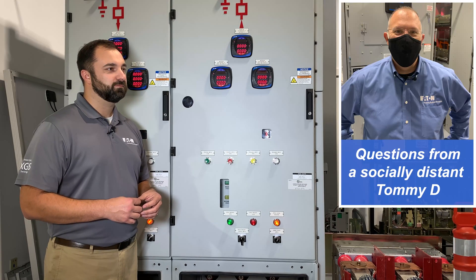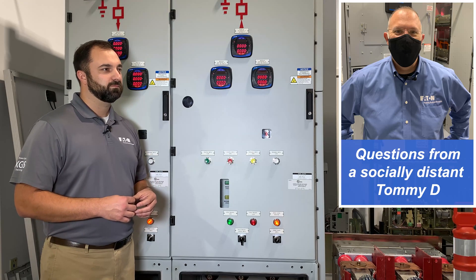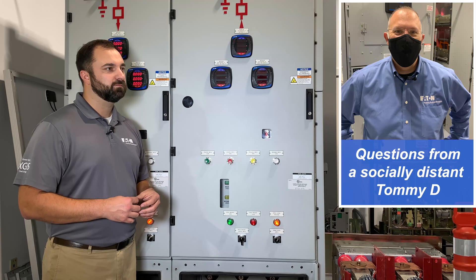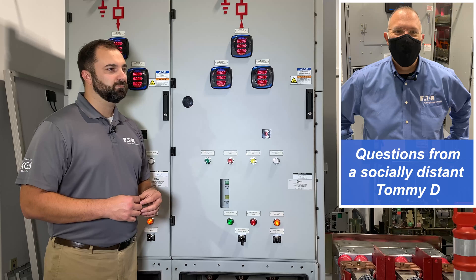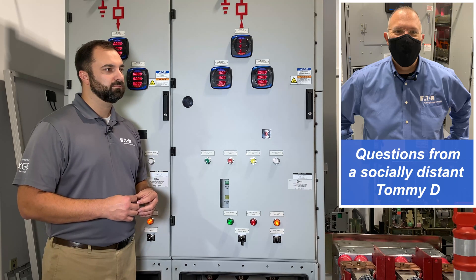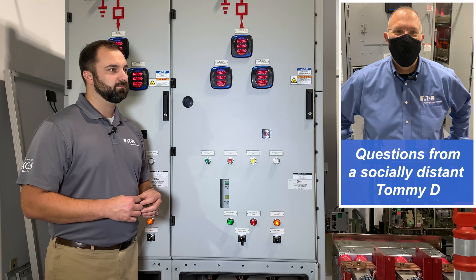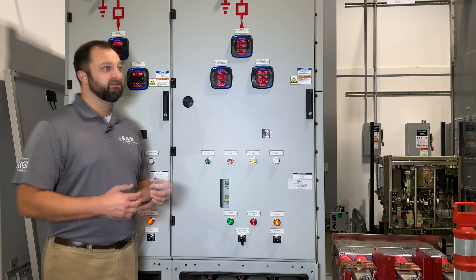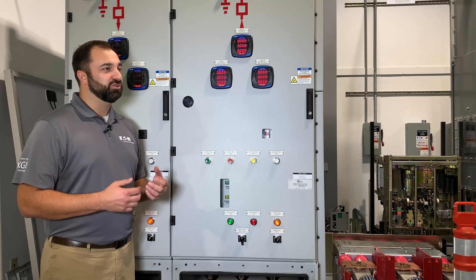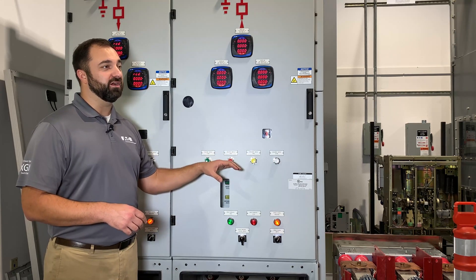If I wanted to establish an electrically safe work condition inside that — because remember, anything above 50 volts is a shock hazard — is there a possible way to keep that equipment supplying power to the load and basically create an electrically safe working condition with all of that 120 volts or whatever is behind those doors? Tom, that's a great question. Control power for XGIS, whether it be AC or DC power, has to be brought externally to the gear.